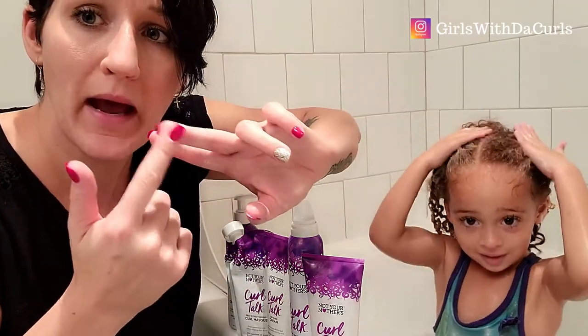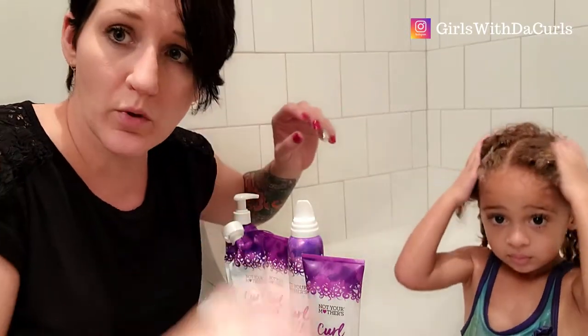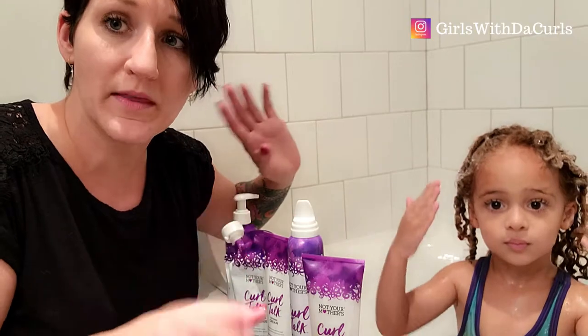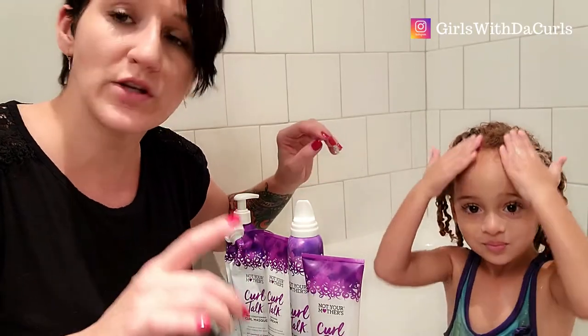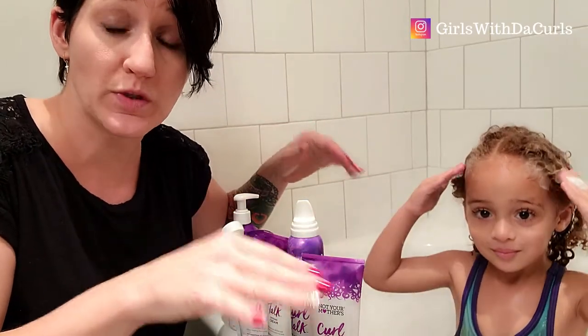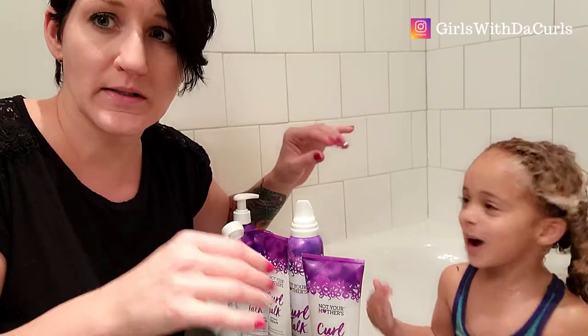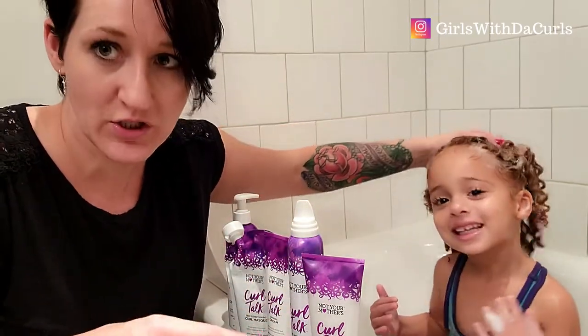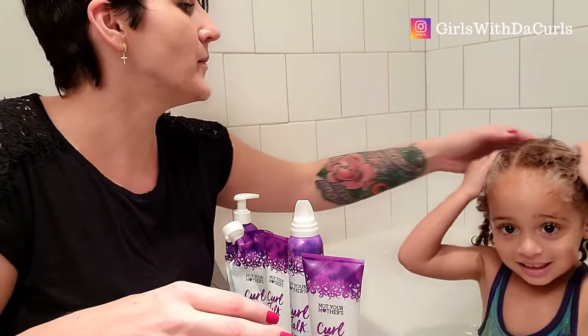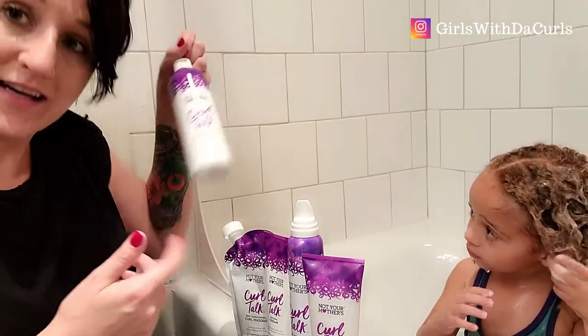We're going to use the pads of our fingers to really get into her scalp and remove the dirt and buildup from this past week. I only shampoo every other week, and then in the opposite weeks we do a co-wash, which is washing with a conditioner. I'm going to go ahead and work this through, rinse it out, and then move on to the conditioner.